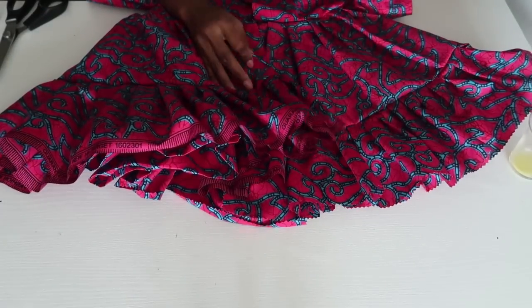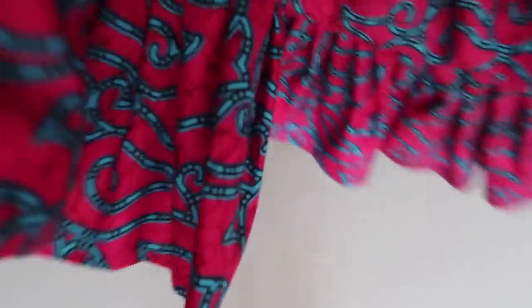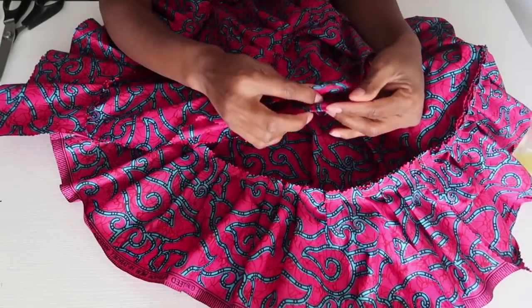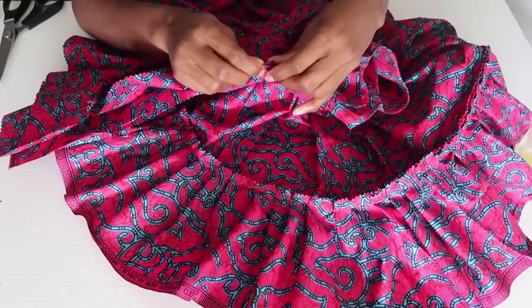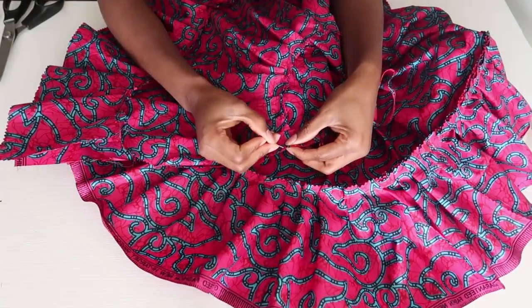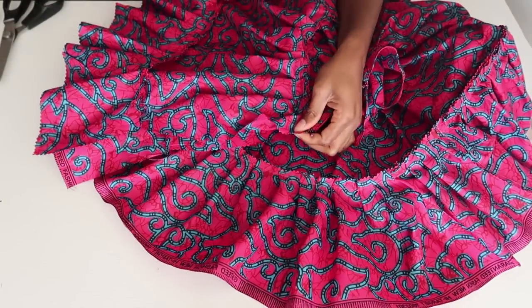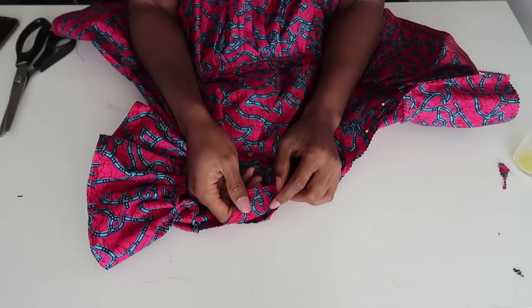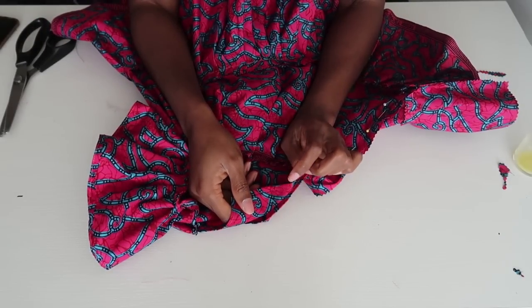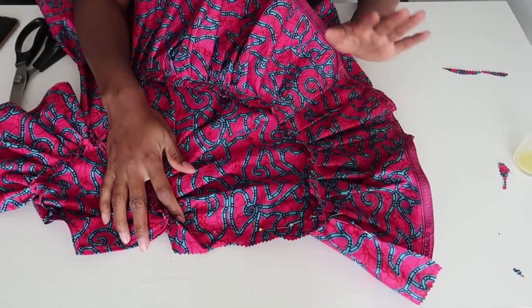Now we're going to work on finishing the dress — we're almost done. We're going to sew the back closed, leaving the top part open because we're going to be adding the press button. We're sewing all the way from here down, pinning it all the way to close the back of the dress. I just found out that I don't have a press button at home so I can't show you guys how I hand-sew the press button. I'm going to sew close the back, hem the bottom of the dress, and come back to show you guys the finished look.